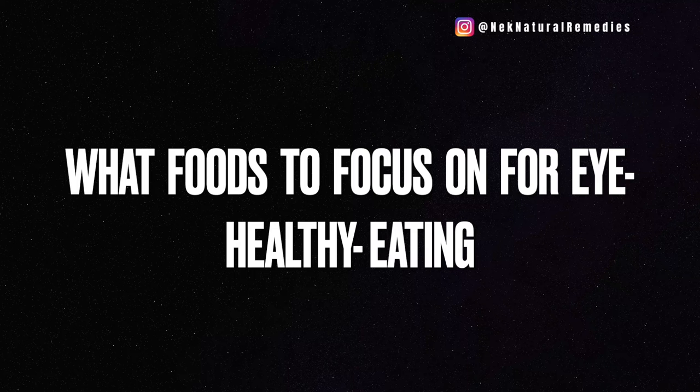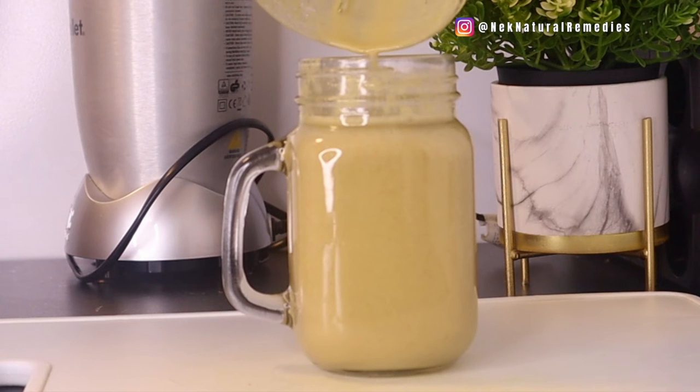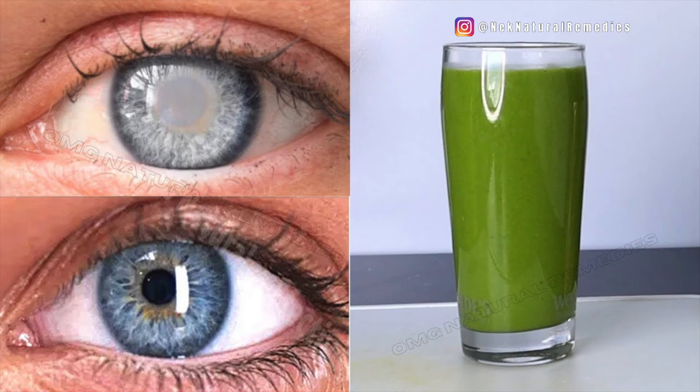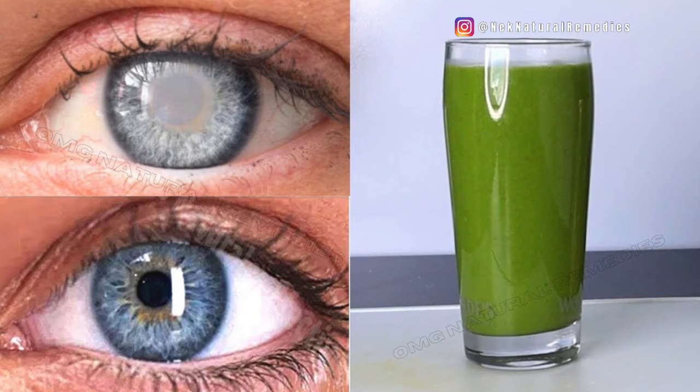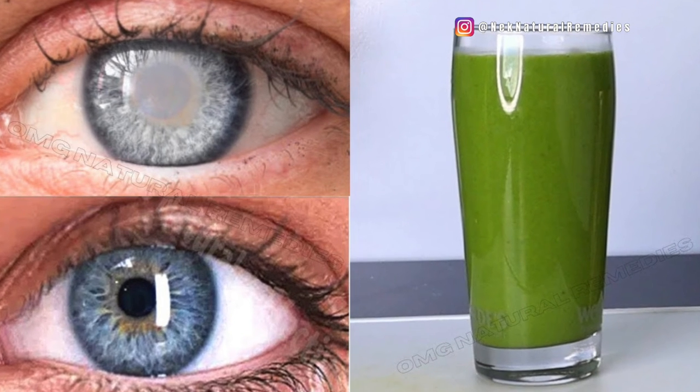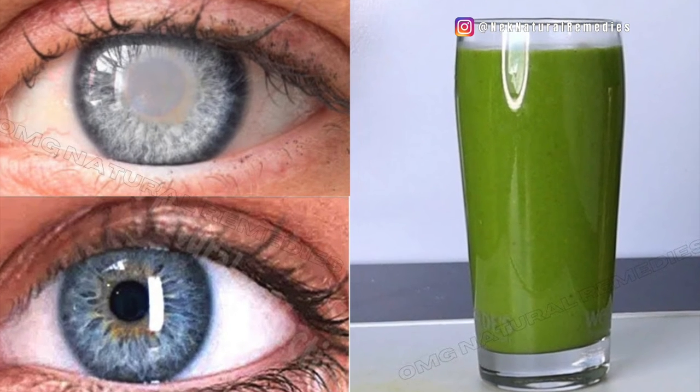What should you focus on for eye-healthy eating? Foods high in vitamin A, like sweet potatoes, carrots, apricots, and cantaloupe — your retina needs plenty of vitamin A to help turn light rays into images. You also need fruits and vegetables high in vitamin C, such as oranges, tangerines, grapefruit, lemons, peaches, red bell peppers, tomatoes, strawberries, blueberries, and raspberries.